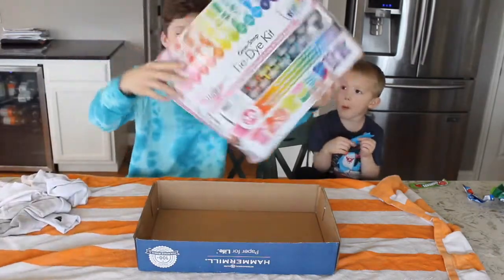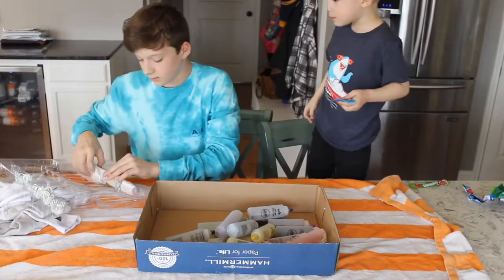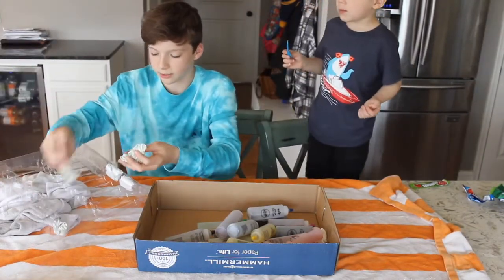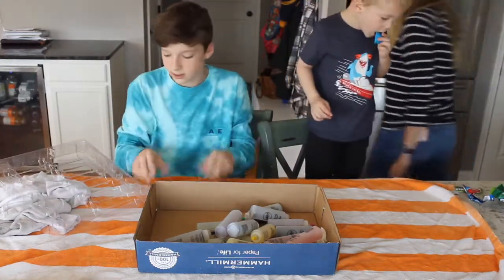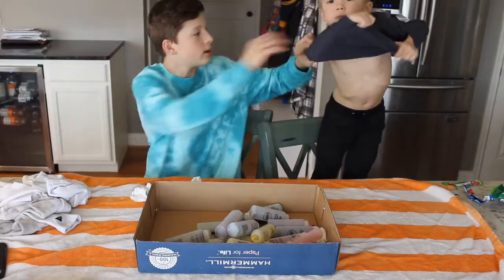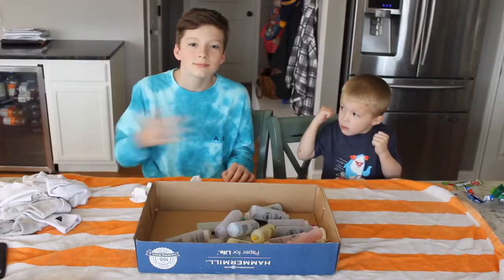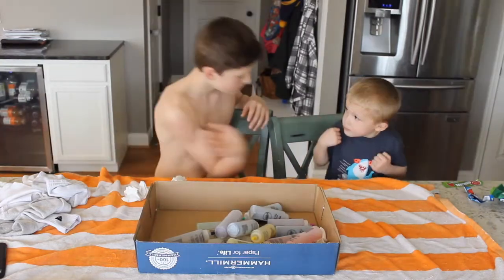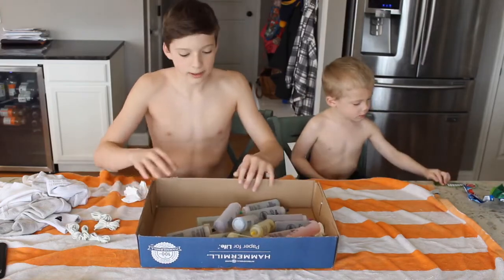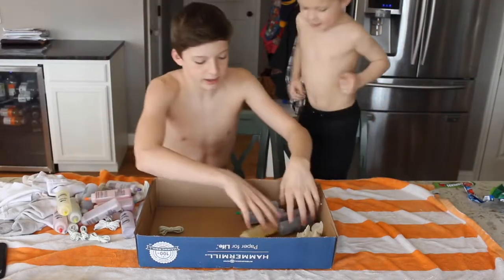Let's open this up. So this comes with plastic, a bunch of rubber bands - like too many rubber bands - and then a bunch of gloves. Before we tie anything, I'm gonna look up a tutorial and we can see how we do this.